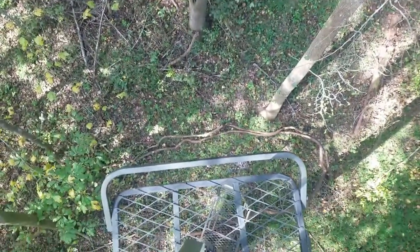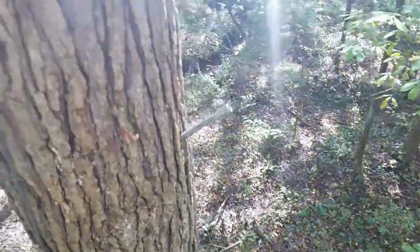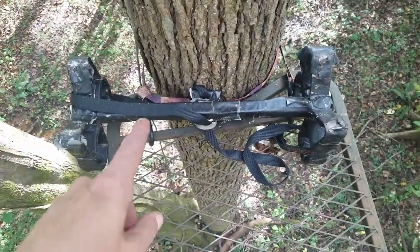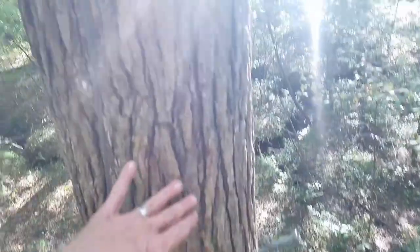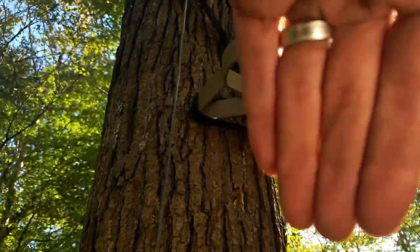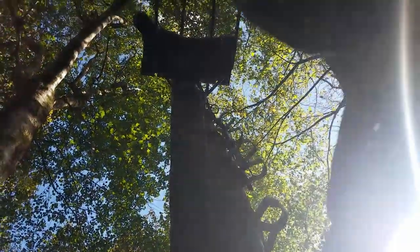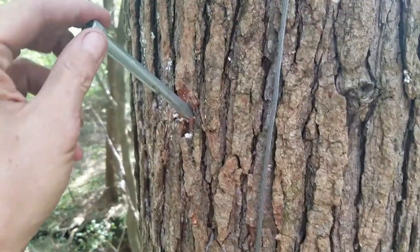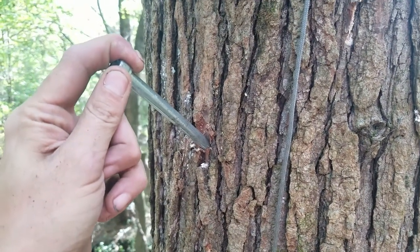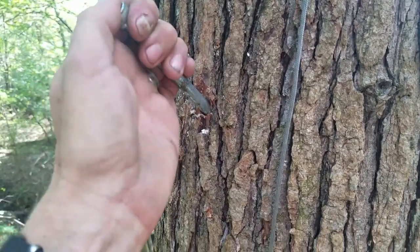Let me get down and show you guys. Back down to the ladder stand to show you what I did here. Originally I had one of these buck steps right here to get to the next one — the sun is killing it. So there's the buck steps, they go up, up, up. I used the tree hopper method — got the drill and those lag bolts.